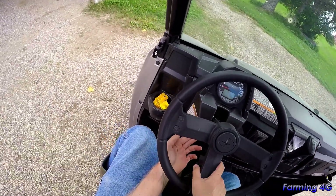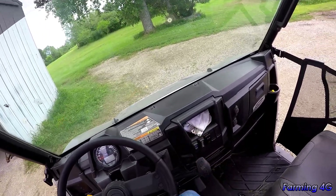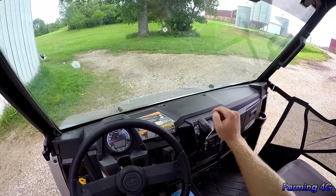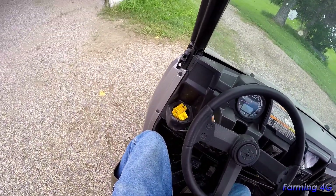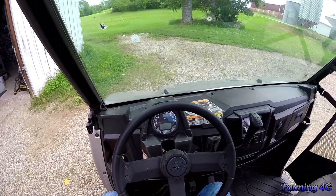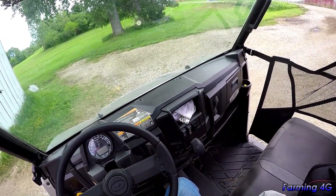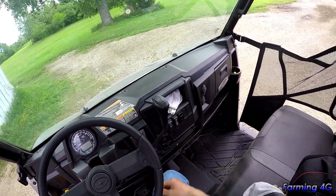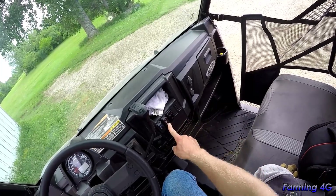The cab is pretty simple. The steering wheel has tilt adjustment. Ignition, and the transmission is automatic: high, low, neutral, reverse, and park. One thing I don't like is there's no actual parking brake — park just locks the transmission. There's no e-brake at all, which would be handy for hauling on a trailer or parking on hills, especially with a fencing trailer attached.